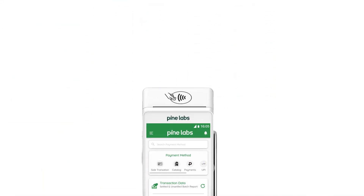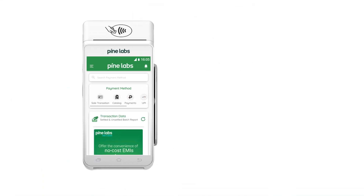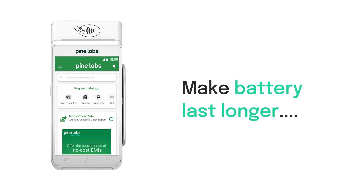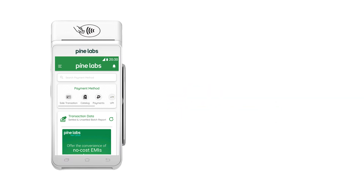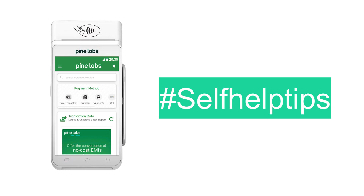Welcome to Pine Labs. Do you want to make your terminal's battery last longer, or extend your terminal's working time? Here are some self-help tips which you can follow.